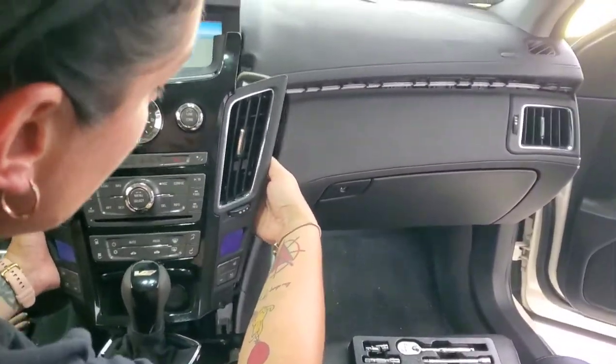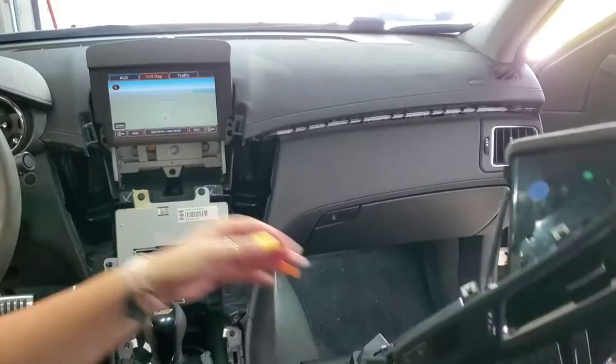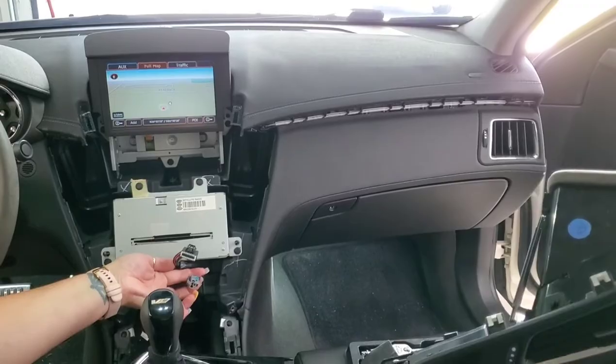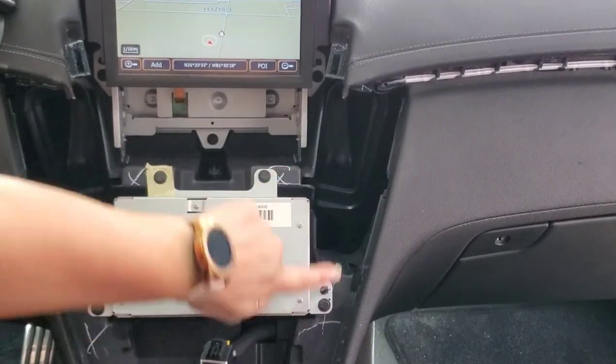Next thing you have to do is slightly pull it out, but you have to unplug your accessories down here, which is your gauge and your cigarette lighter — right here.